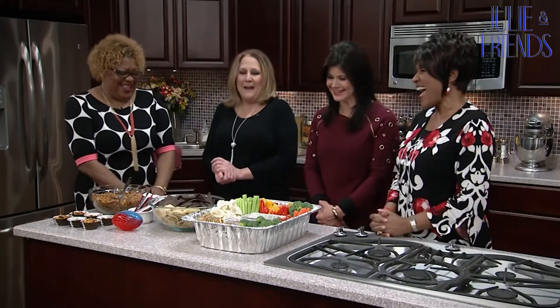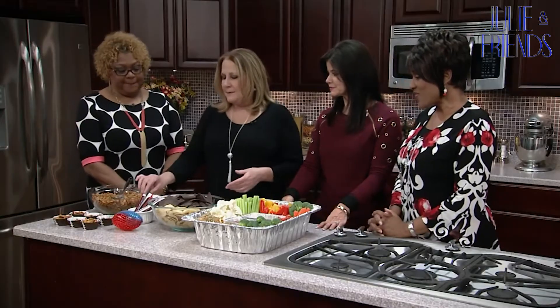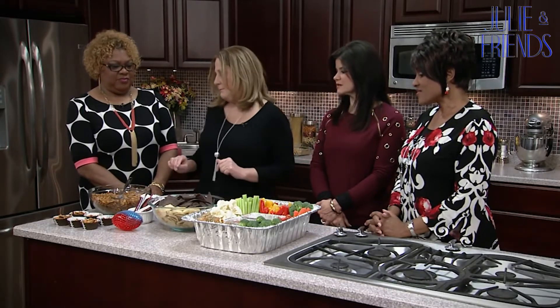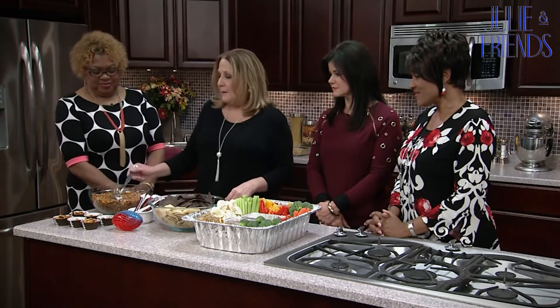Something else you can put out is beef jerky — people like meat. I like that it's individually wrapped so you don't have everyone's hands all over it. You could always rinse off vegetables if you had to. And then you've got these cute little football cupcake tins — put snack mix in them so you don't have everyone's hands in one bowl, and just throw everything away when you're done.